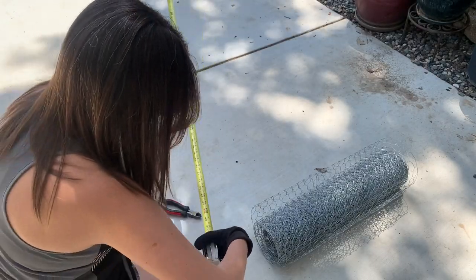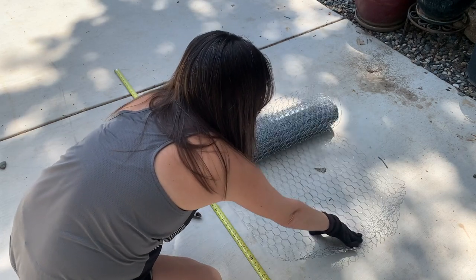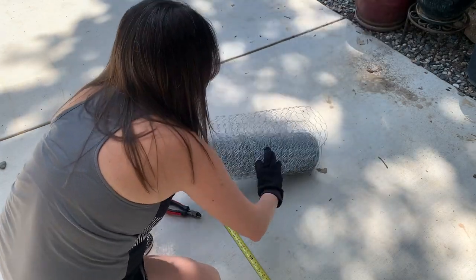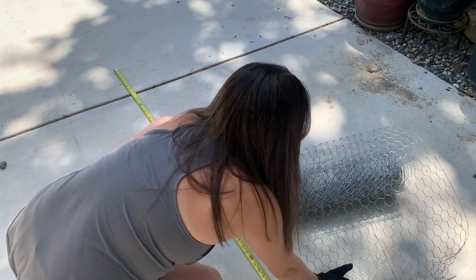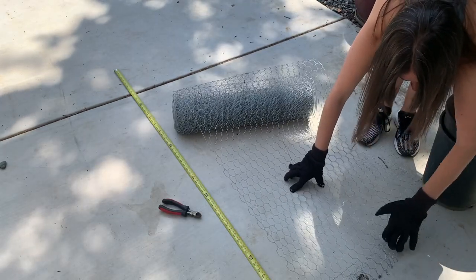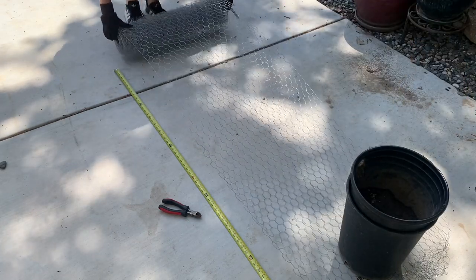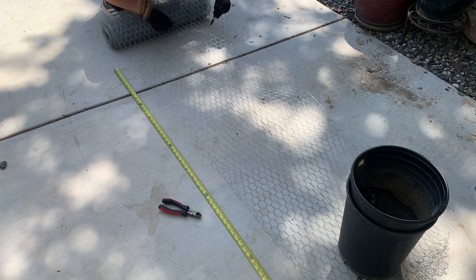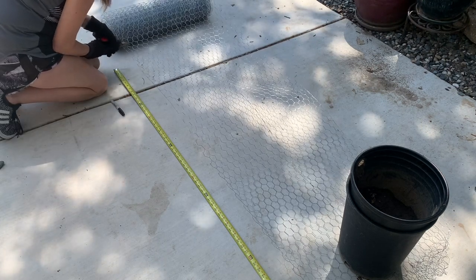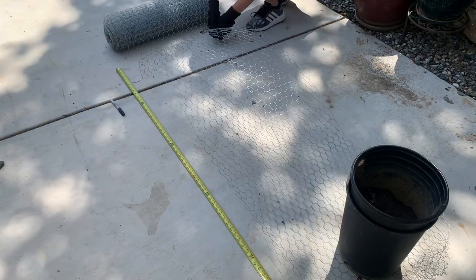I get out the measuring tape to make sure I have it at the right length. You'll see me start with gloves, but it's a do-as-I-say, not-as-I-do moment — I feel like it's easier to manipulate the chicken wire without them, but then I pay for it with metal stabbings later. It's somewhat difficult to work with since the roll is wound up really, really tight. I grab a couple of plant pots with soil in them — they're heavy enough to hold the wire down like an extra set of hands. I take a Sharpie to mark where I want to cut later, because all of the hexagons look so similar I don't want to lose my place.